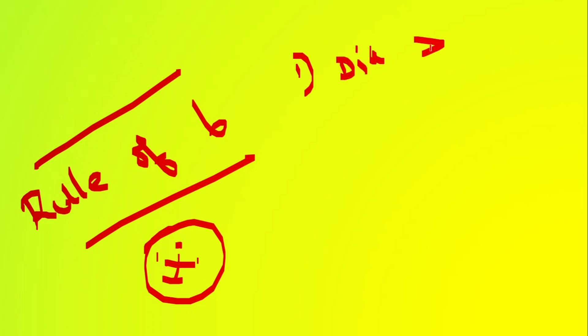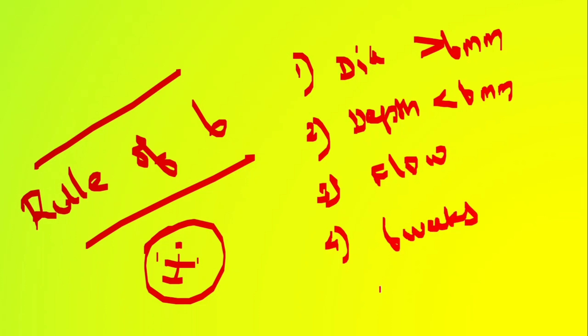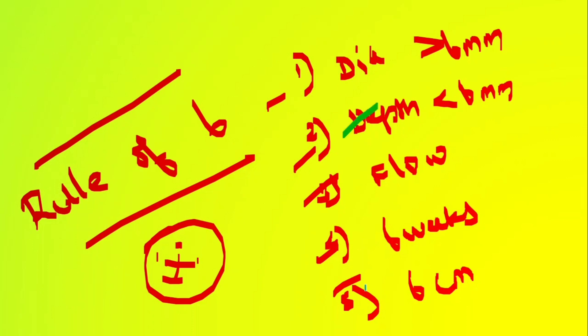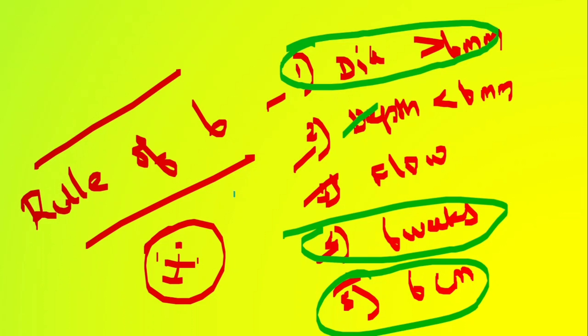This completes the Rule of Six for AV fistula maturation — important both for MCQ purposes and practically for deciding on cannulation readiness. In summary: the diameter should be more than 6 mm, the depth of the outflow vein should be less than 6 mm, the flow must be more than 600 ml per minute, maturation completes ideally after six weeks, and there should be at least 6 centimeters of cannulating segment.